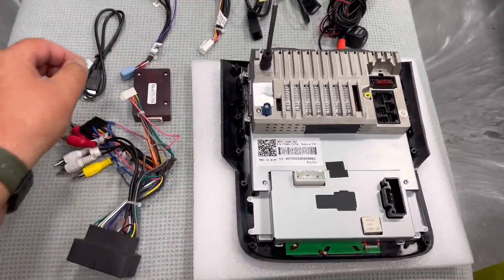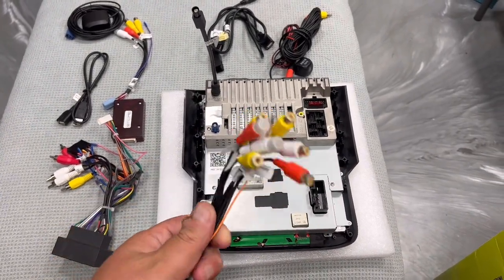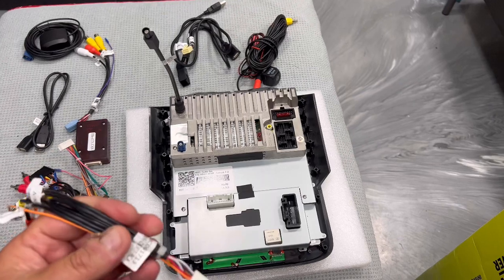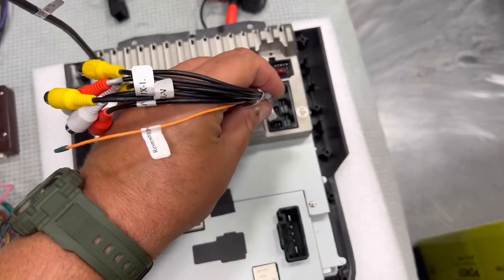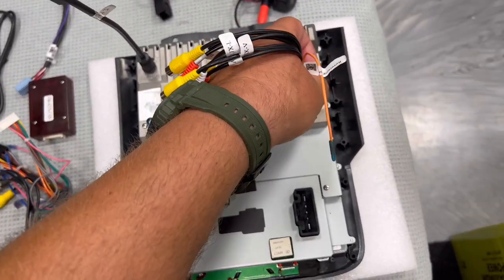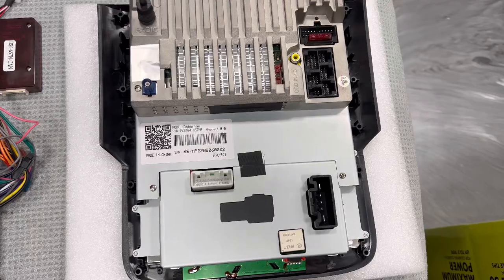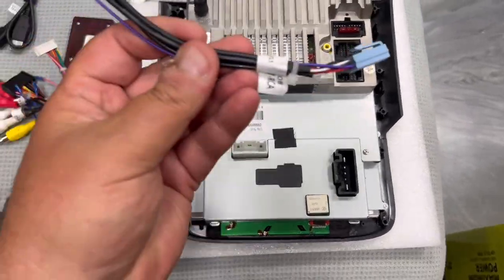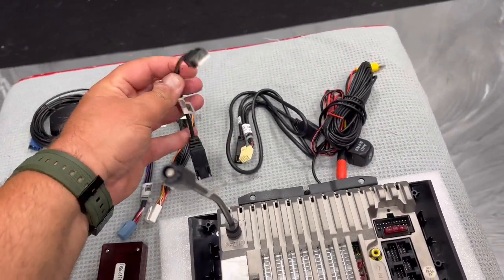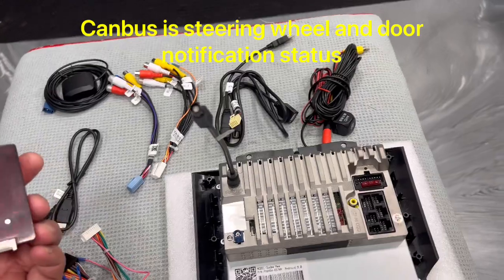Always work from the truck to the head unit. There are multiple harnesses from the truck that are not all going to be used — these are the extra RCAs for an audio amp, auxiliary, and extra cameras. Everything plugs in its place — you can't plug one connector in the wrong spot. The quality of the plastic is amazing.